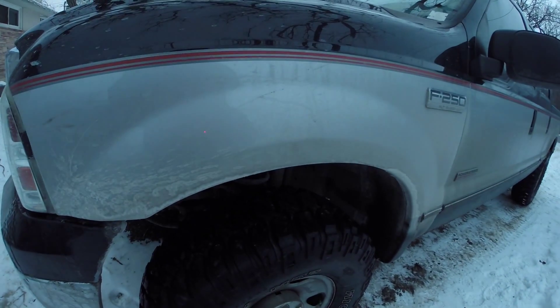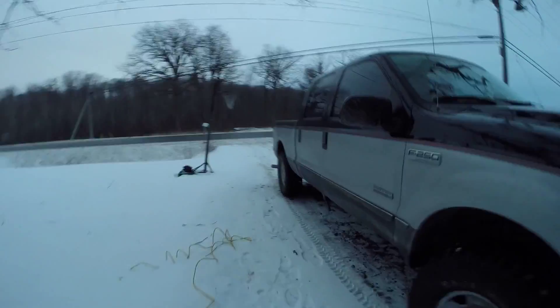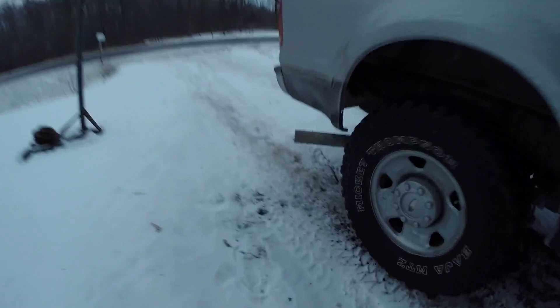I like this product — AR9100. You saw the weather, it's zero degrees, feels like minus 8. It's not nearly as cold as it has been, but the truck idles a lot better, sounds a lot better. Still no white smoke from the exhaust. AR9100 — I'm going to keep using it.